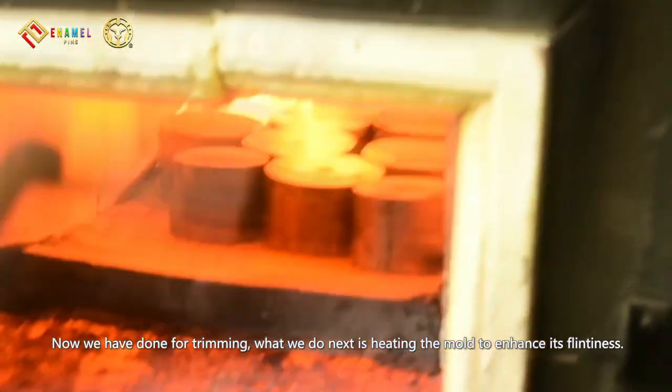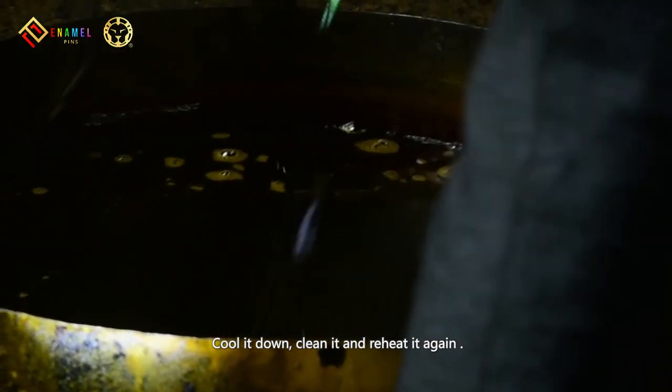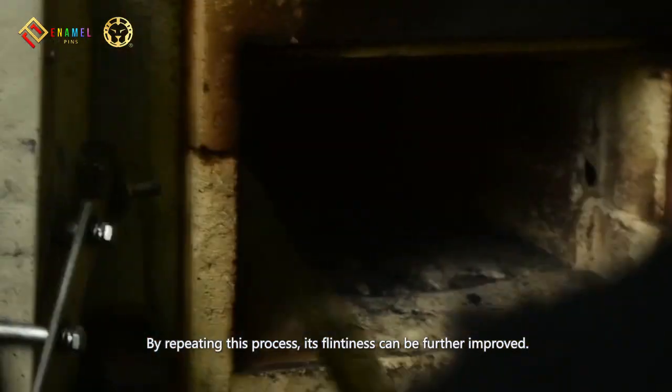What we do next is heating the mold to enhance its hardness. Cool it down, clean it, and reheat it again. By repeating this process, its hardness can be further improved.